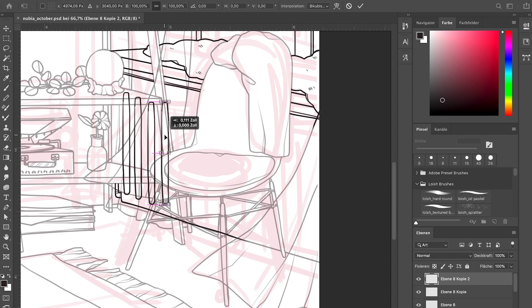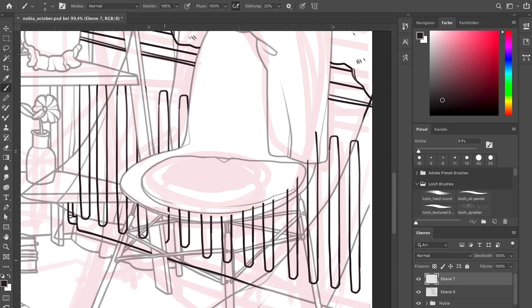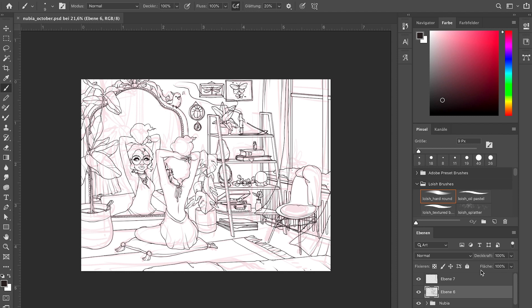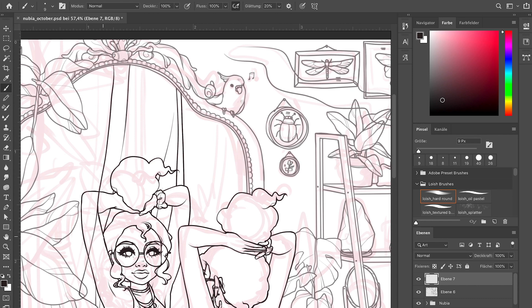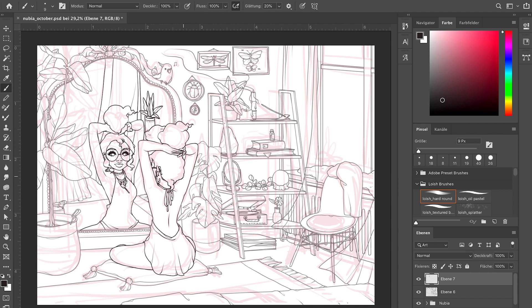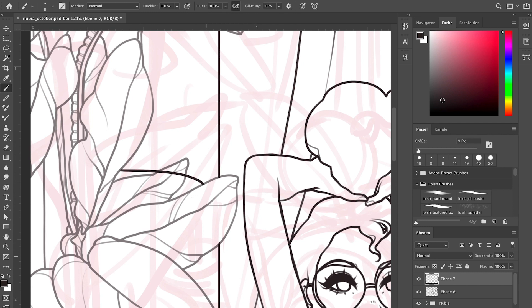When actually drawing the lines for the background, I recommend drawing some elements, and when you're happy with them, lower the opacity of that layer, make a new layer, and then draw the next thing. This helps so much — you can clearly see which layer you're currently on because you're only drawing on the 100% opacity layer. You won't accidentally draw plants on the same layer as the mirror. For example, I did the mirror on a separate layer and could just erase where it wasn't supposed to be. Use layers and transparency to your advantage.